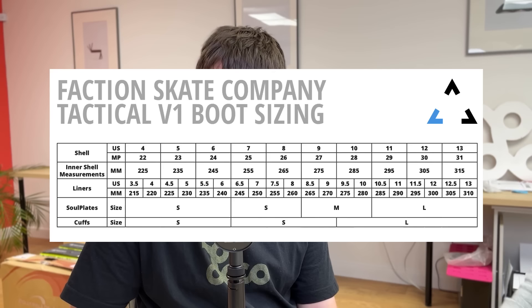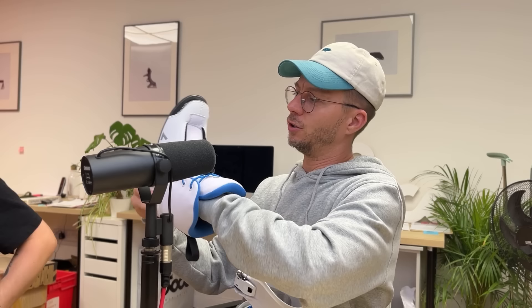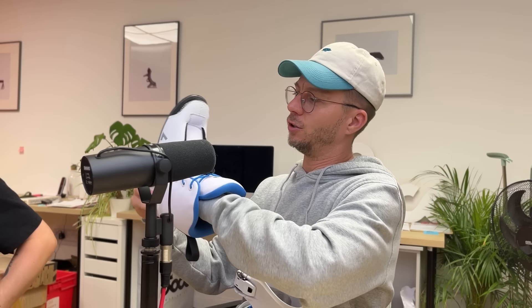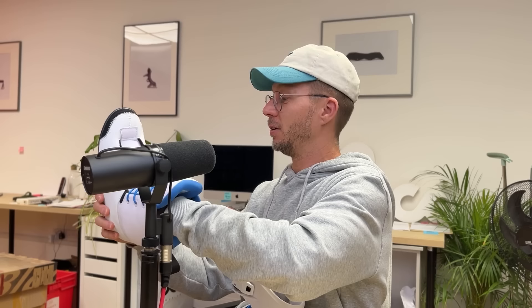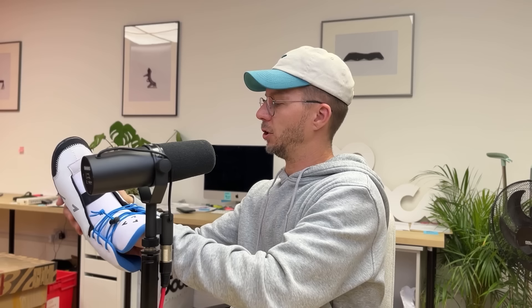It feels like a seven, maybe seven to 7.5. On their website their size charts, they size their shells and liners slightly differently — you can have a look at their website to get the full size chart. I can feel the padding around this area is pretty stiff and big to begin with. I can imagine my foot just falling back in the liner after a few sessions, just warming up that heel area. Maybe with heat molding too — your foot would sit back a little bit. At the moment my foot's right up against the end, not in an uncomfortable way, but I can feel it around the sides of my Achilles heel.